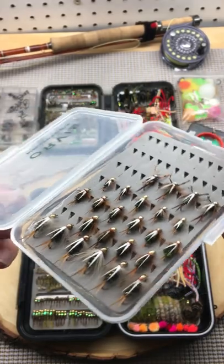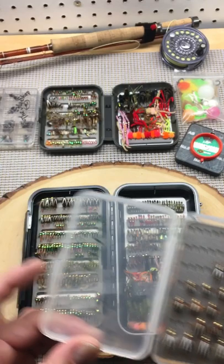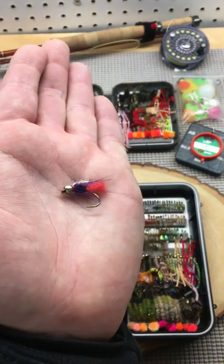These are great fished on the swing with a dry line, underneath an indicator, or underneath a parachute adams. The smaller sizes work really well for that presentation.